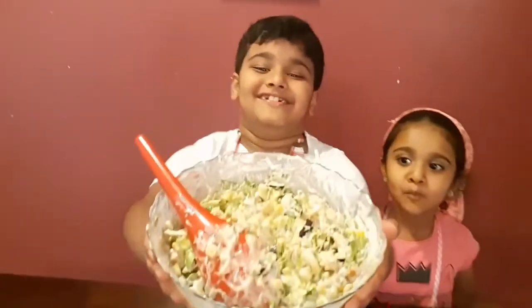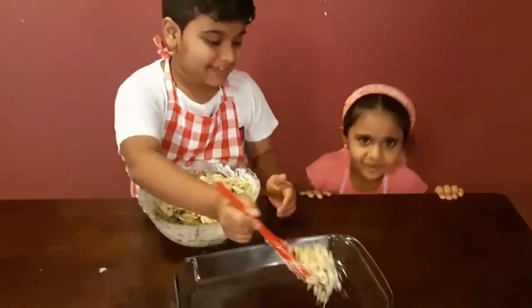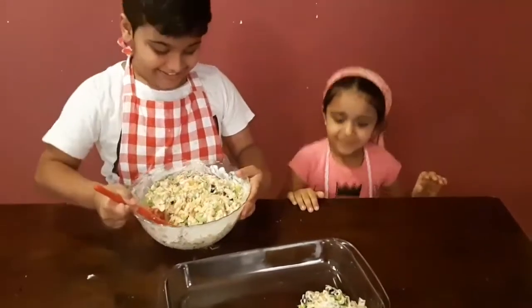Mmmm, yum! It's actually really good. My sister will dance and show you all the dance.